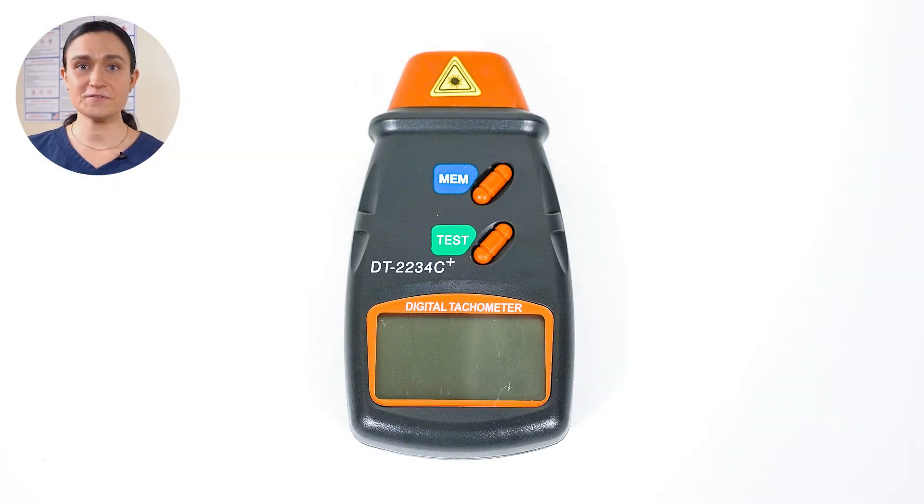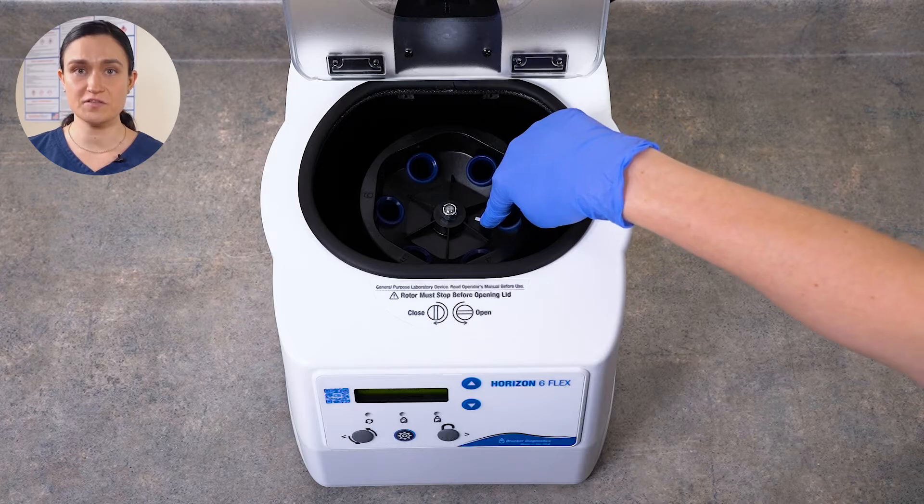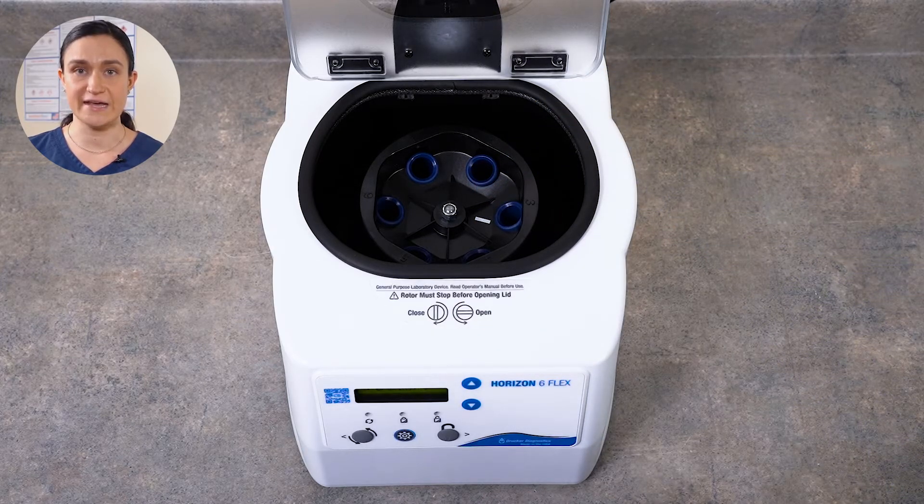Your Horizon 6 Flex does not require any regular maintenance, but you may wish to confirm the spin speed. To do that you'll need your facility's calibrated photo tachometer — ours is shown here for reference. Your rotor has a reflective strip on it so the photo tachometer can easily detect the speed.